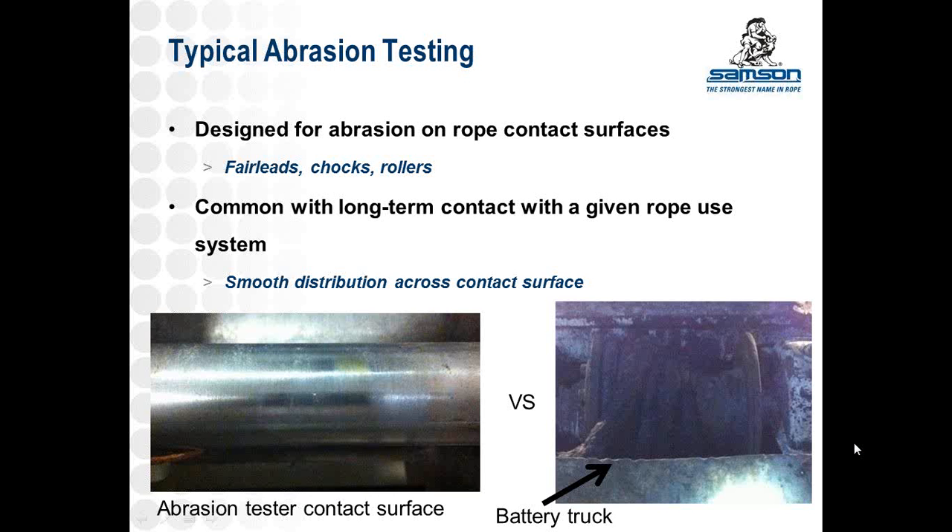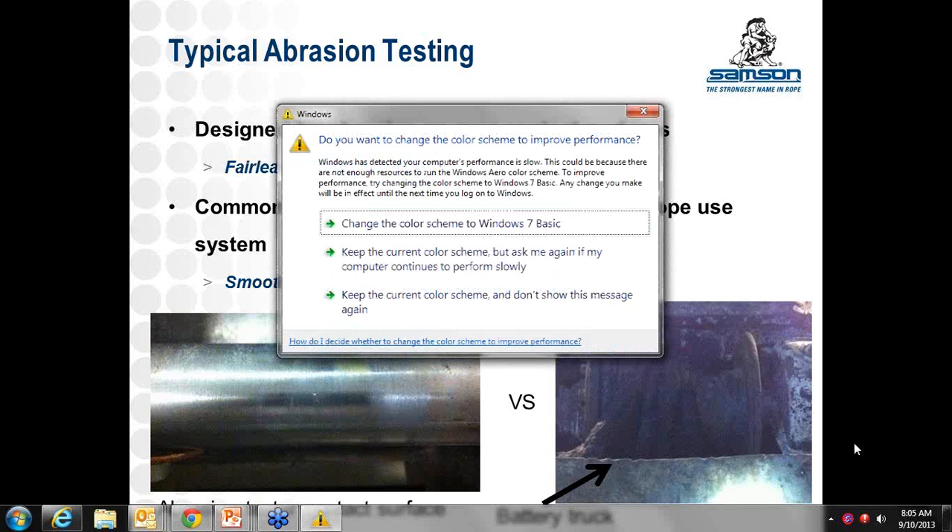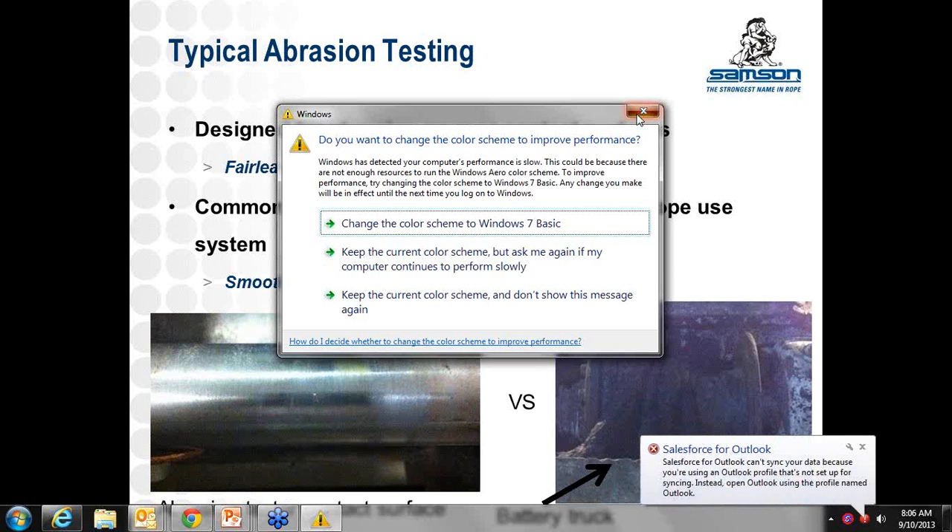On the right is a picture I took underground of a battery truck winch, and you can see where the arrow points a pretty aggressive lip. The rope generally doesn't travel over it, but in some situations where it has to go at a certain angle, it could rub up against that — which is pretty aggressive material for the rope.